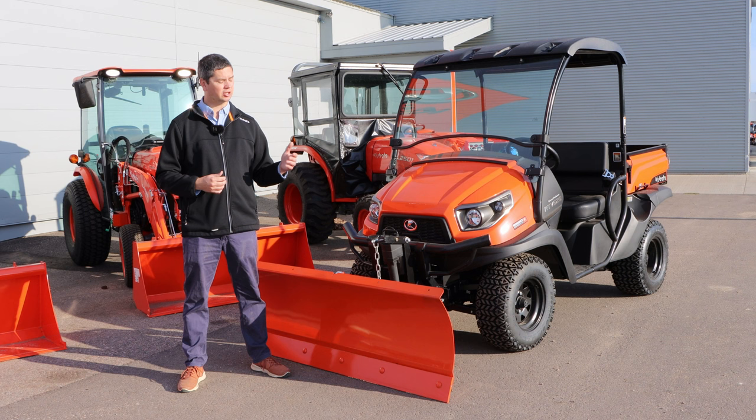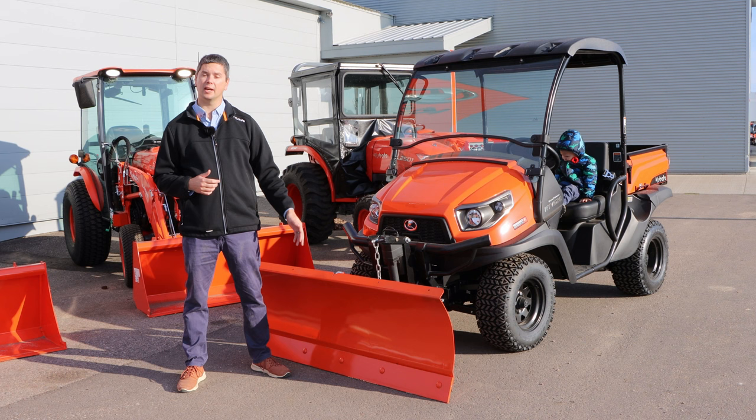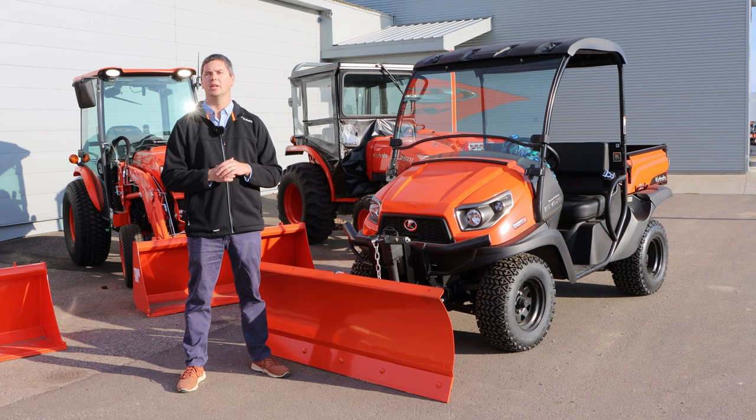Some of the other options you can get include a snow deflector for the top — it already has some pre-drilled holes, easy to install, and it's roughly $250 for that. After that, you have a couple of choices for cutting edges. This is the standard duty cutting edge, which we'd highly recommend. But whenever you go to replace it, you'll have a choice of putting a standard duty back on or going with a heavy duty cutting edge — not overly needed, but it is an option especially for commercial usage.